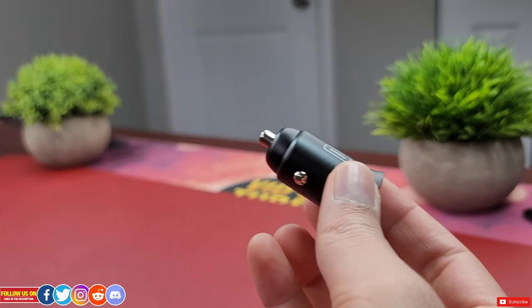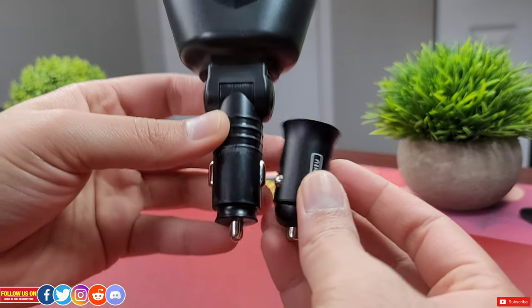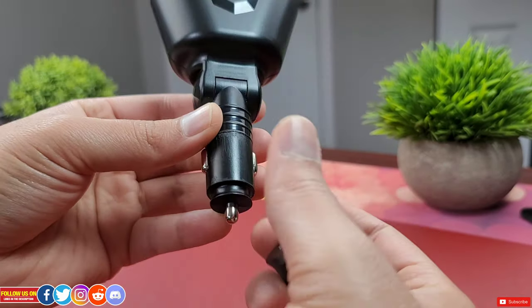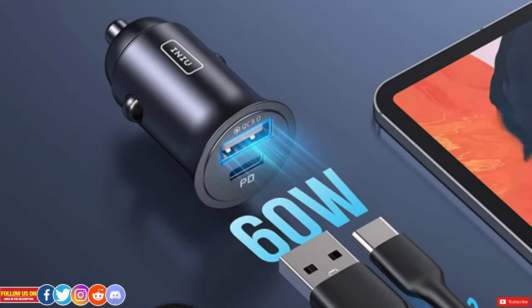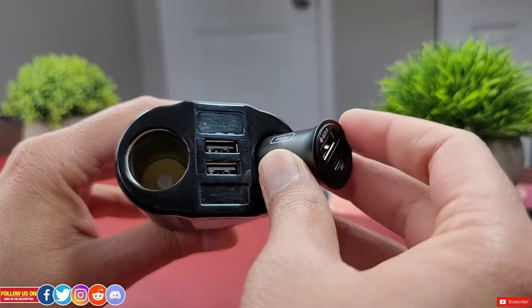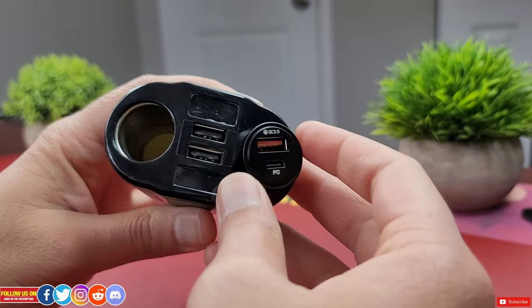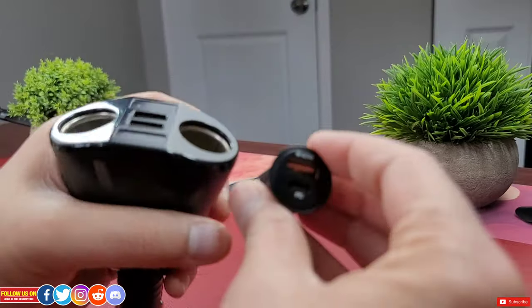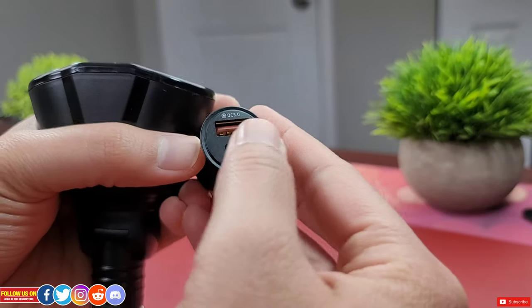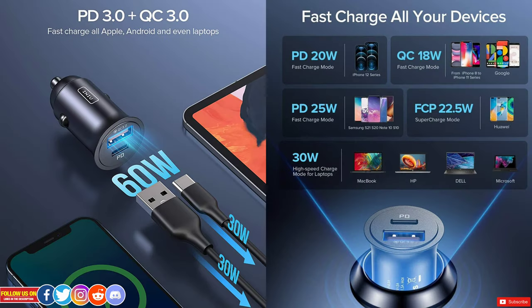I've reviewed the Tarps two-socket car charger before, but this INIU car charger is much smaller and more importantly packs a lot of great features. It has PD 3.0 and QC 3.0 60-watt fast charging technology, so it charges my mobile phone in just half the time compared to regular car chargers. Unlike regular car chargers that only have a USB Type-A port, this mini INIU car charger has both USB Type-C and USB Type-A charging ports.